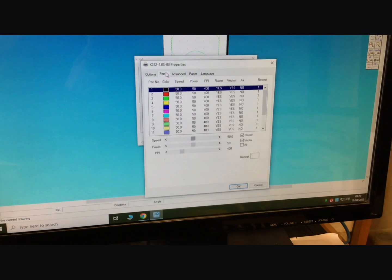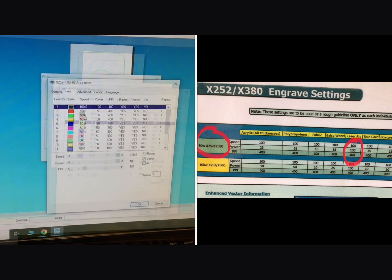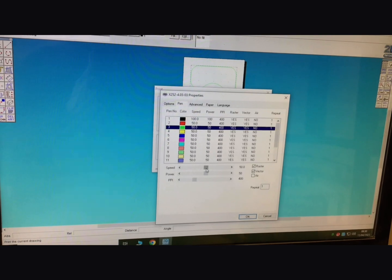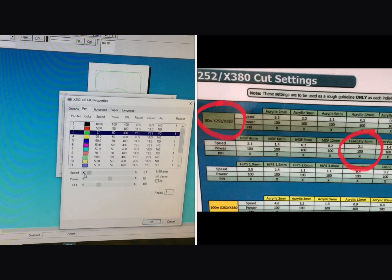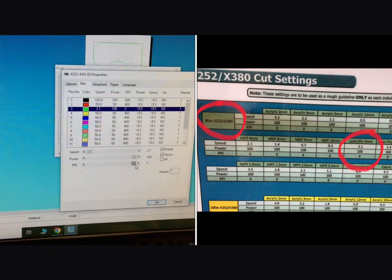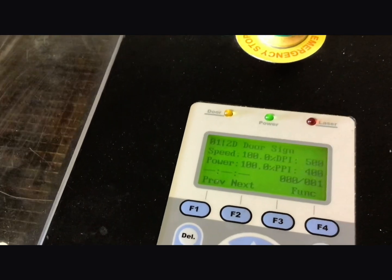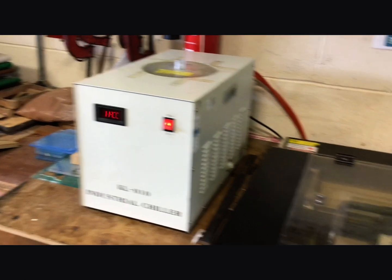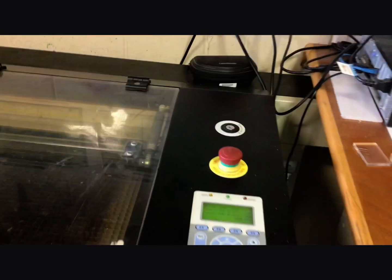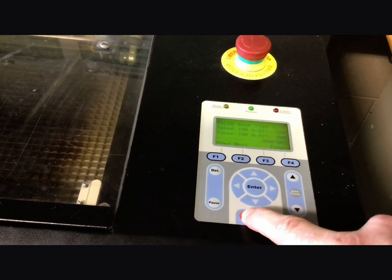For the black lines which are the ones we want to engrave, change speed to 100, power to 100, and PPI leave at 400. The green lines which are the cut lines have to move a lot slower at 2.1, keep the power on 100, and slide the PPI all the way up to x. Click on ok, click on ok again, and then if you have a look at the display on the laser cutter you should see your file name come through. At this stage check that the chiller is switched on and turn the extractor on to pull out all of the smoke created. Then go to the console on the laser cutter and press the red start stop button to start your job processing.